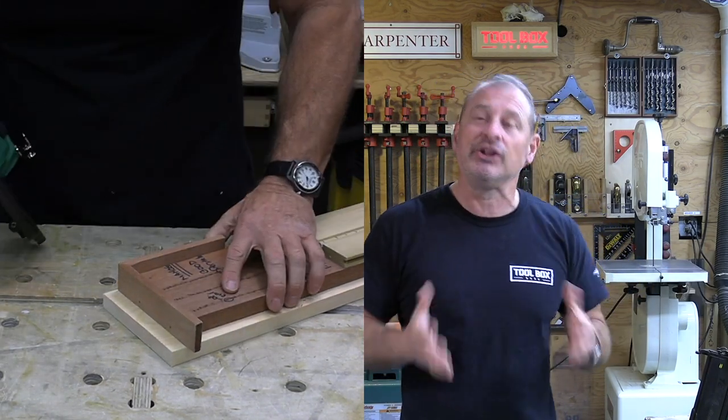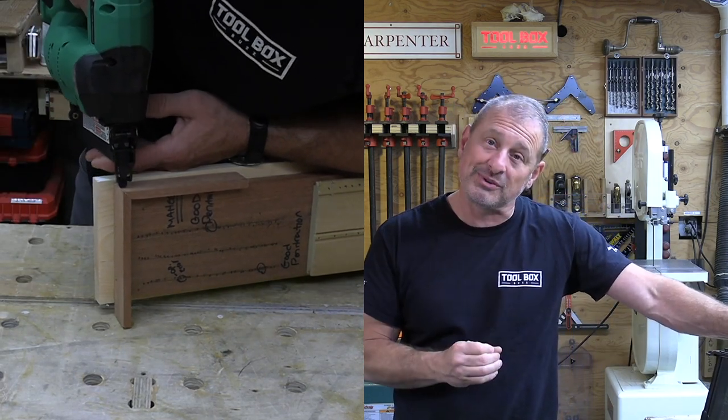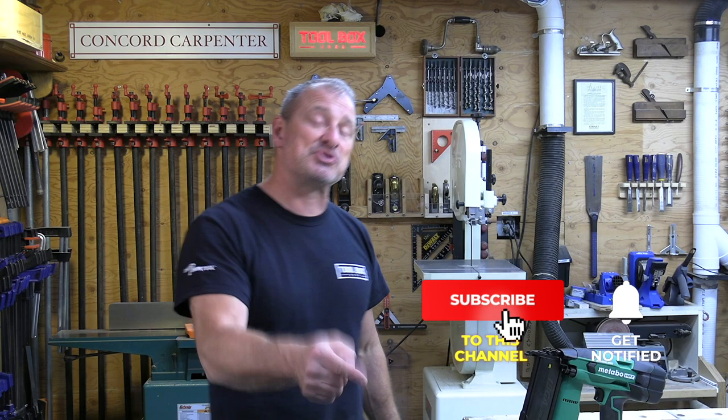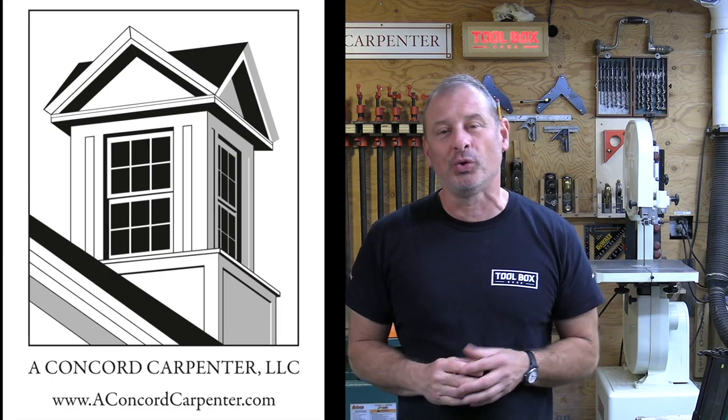I really do think Metabo HPT got it right on this one — they made some nice improvements on the Gen 2. I'm going to give it a thumbs up. If you liked this video, give us a thumbs up, subscribe, and hit the notification bell. Follow Concord Carpenter and Toolbox Buzz on Instagram. I'm Rob Robillard — we'll see you next time, take care.